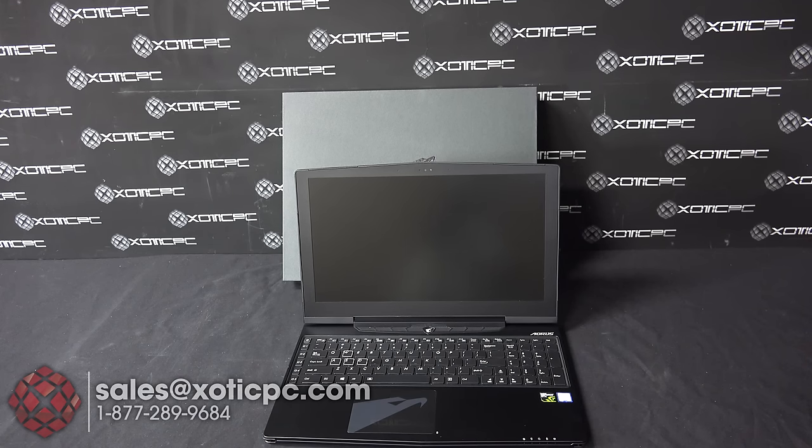This has been another unboxing by Exotic PC of the Aorus X5 V5 SL1. If you have any questions, feel free to call us at 877-289-9684, email us at sales@exoticpc.com, or hop onto our live chat and ask us questions there. Thanks.